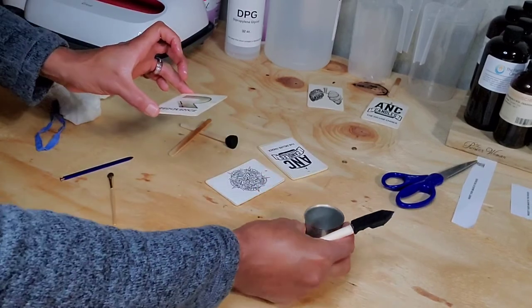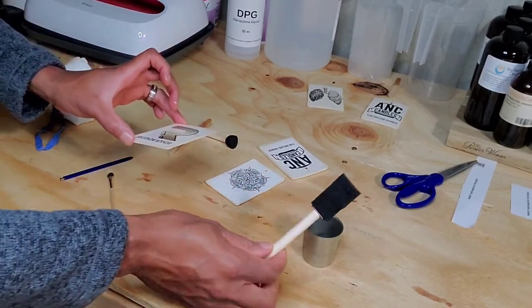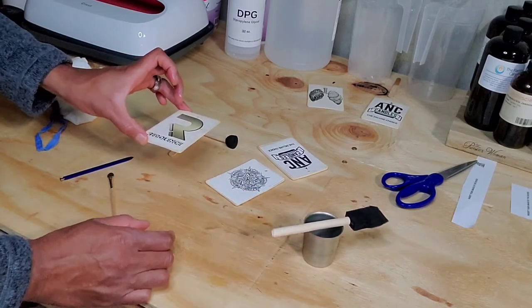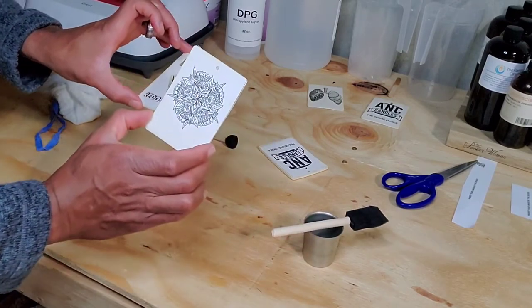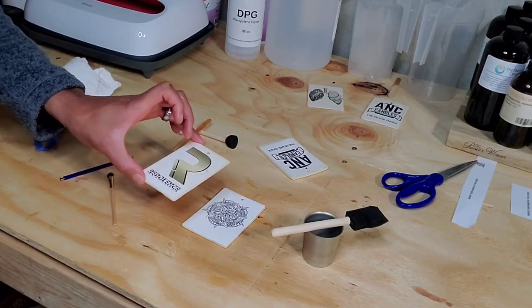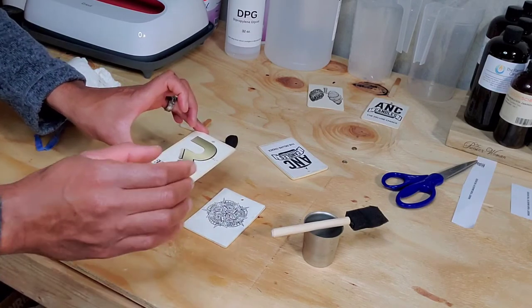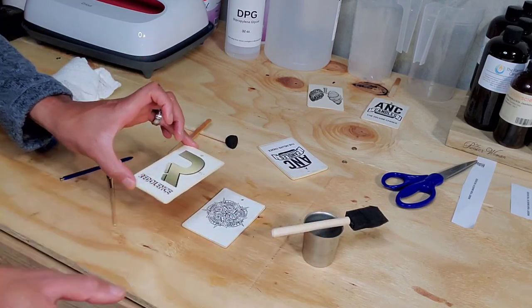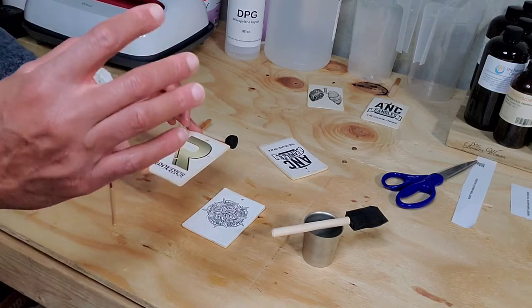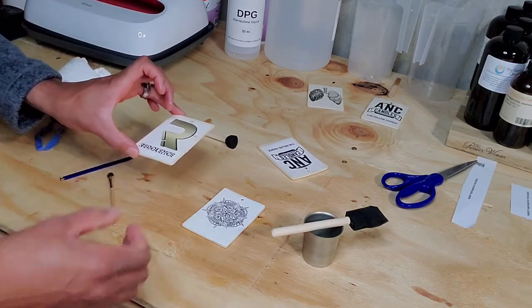Now that we're done, you can see you still have fragrance mixture left over — and this is not even up to an ounce of fragrance oil mixed with DPG, and I did three cardstocks with it. So for those of you buying the starter kits on my website, you're getting two ounces of fragrance oil mixed with DPG and eight cardstocks — either the 2.0 or 3.0 millimeter depending on which one you want.